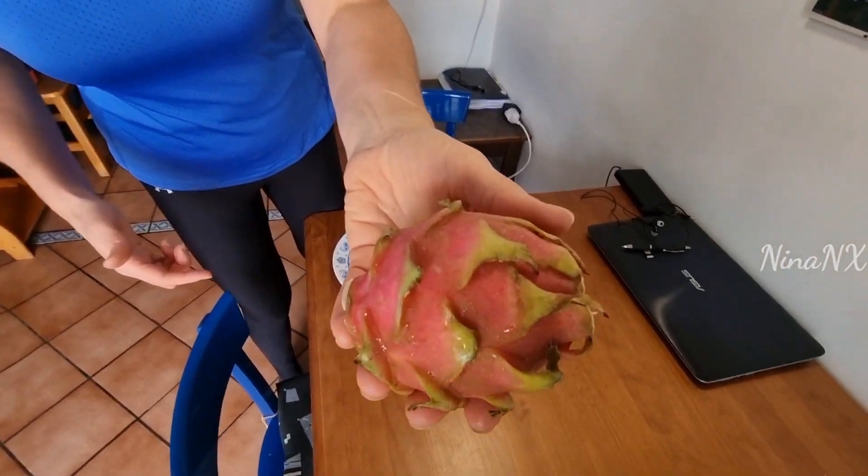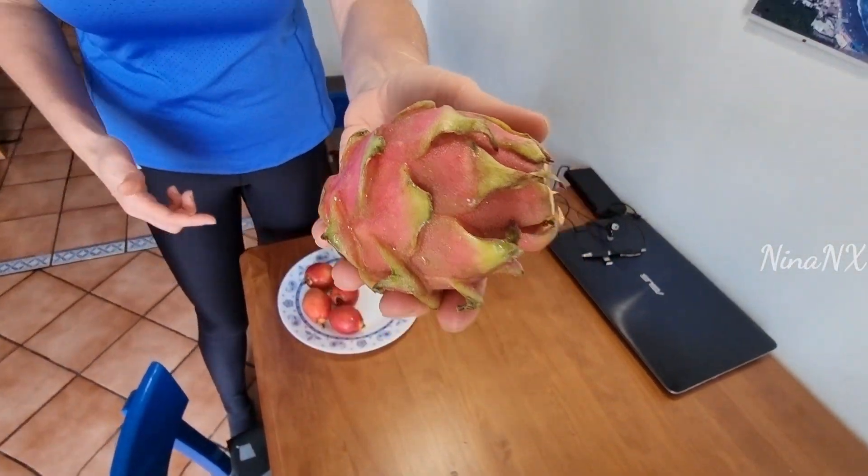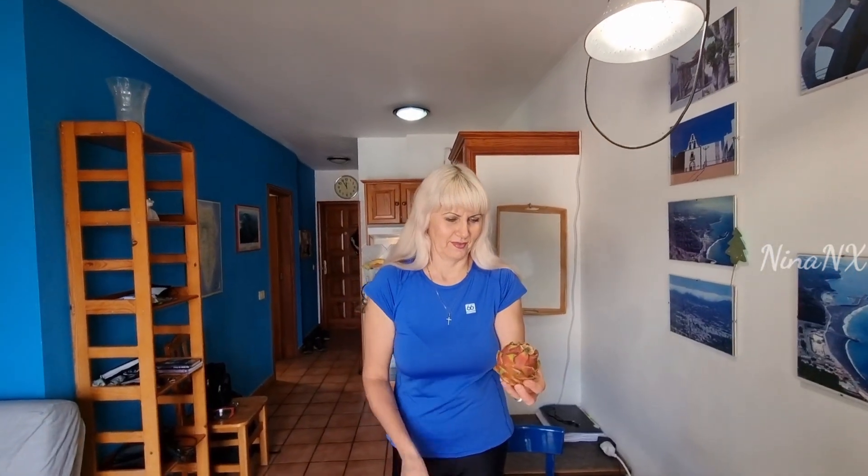One of them is called Pitaya. What does it look like? It looks like a dragon. But I like the color of it — pink color. It's also called dragon fruit.